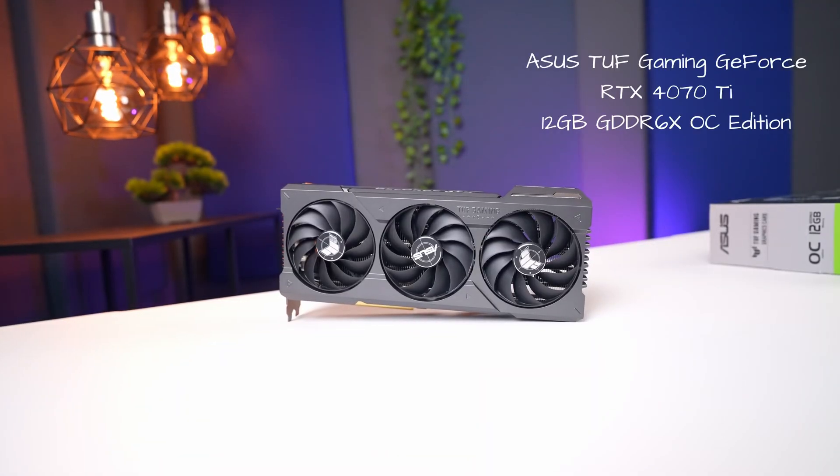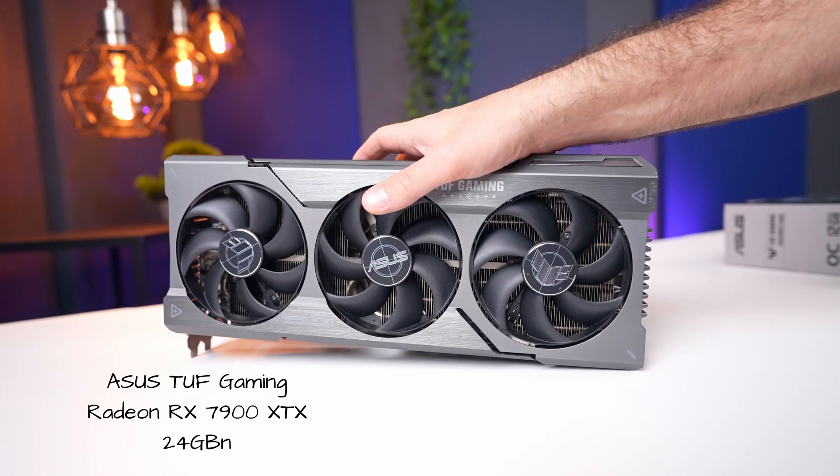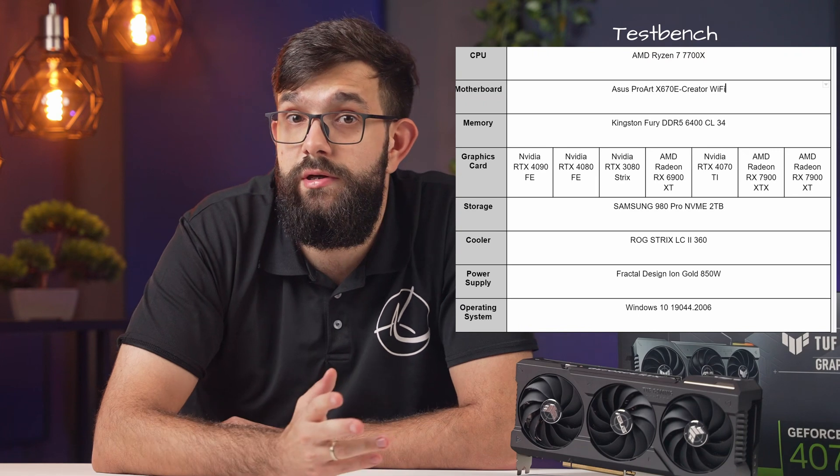As for this TUF card, when placed right next to the Asus TUF Gaming 7900 XTX, it looks comically small. We'll test it on our standard AMD Ryzen 7700X test bench. We also did a little overclocking — 200 MHz on the core and 500 MHz on memory — with very interesting results. But first, let's start with our stress test, running 3DMark Firestrike Extreme on loop to check frequency, temperature, noise performance, and power consumption.